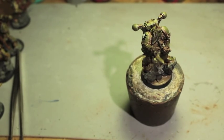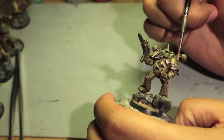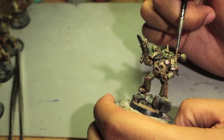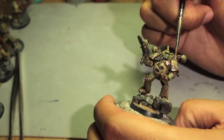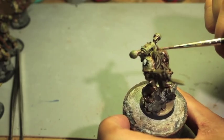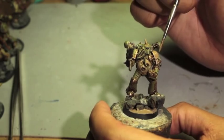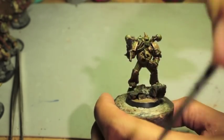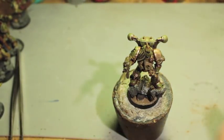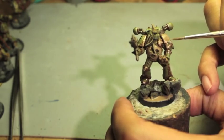I'm also going to paint some onto the shoulder pads. With the shoulder pads you don't have to go across the whole thing. Just want to make sure you don't cover the transfer.